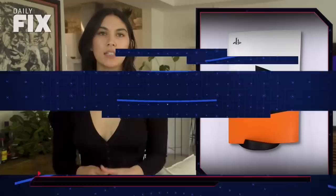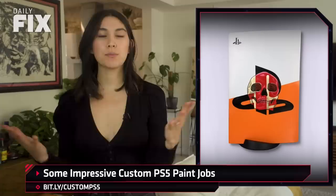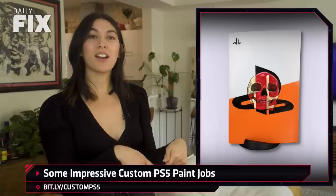Last week we reported on the demise of PlateStation, the company who was planning on making custom PS5 plates, until they were told a big nah from Sony. But that hasn't stopped folks from doing a little home DIY and creating some incredible-looking consoles. With the PS5's plates being removable and white, it lends itself nicely to customization. Here's a roundup of some of our favorites, which come from the PS5 subreddit.